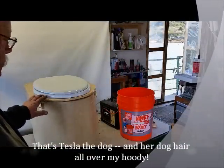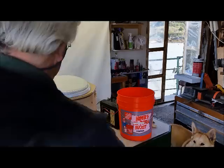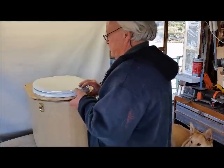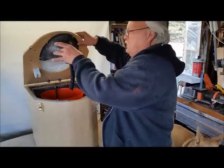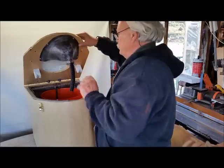What I'm going to do here is show you how to empty the toilet. These two latches open the toilet up. This is the pee catcher here — it's been female tested and works.